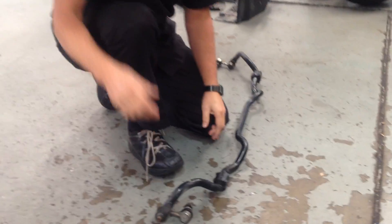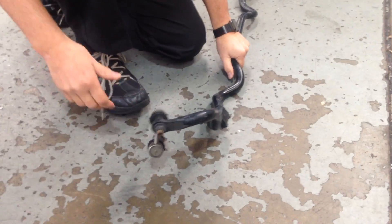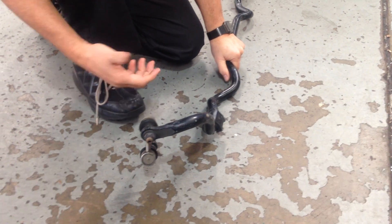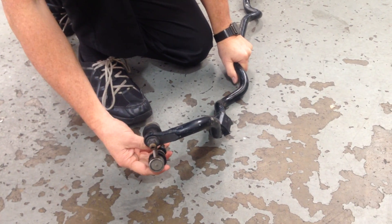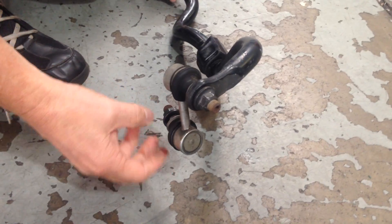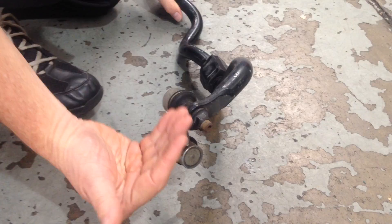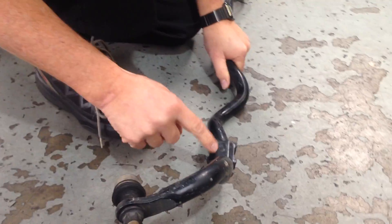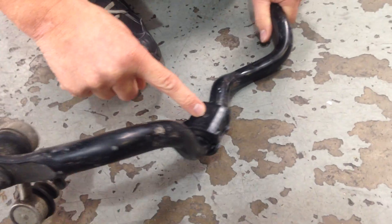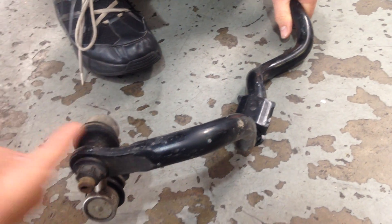What I wanted to show you first was the way the suspension fits to the car. This is the sway bar as it would normally be associated in the car, and then this part - the link from the sway bar - connects to the lower control arm. As the control arm goes up and down, the sway bar moves up and down. You've got to remember it pivots on this point here, so the element of leverage is actually this distance here.